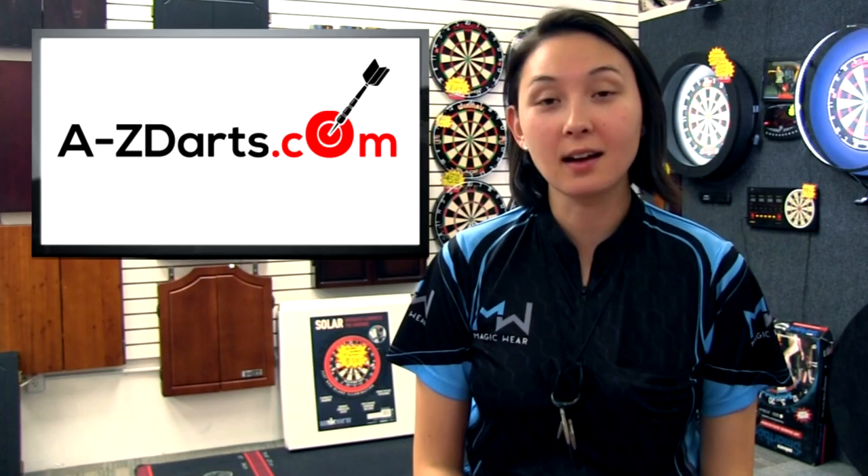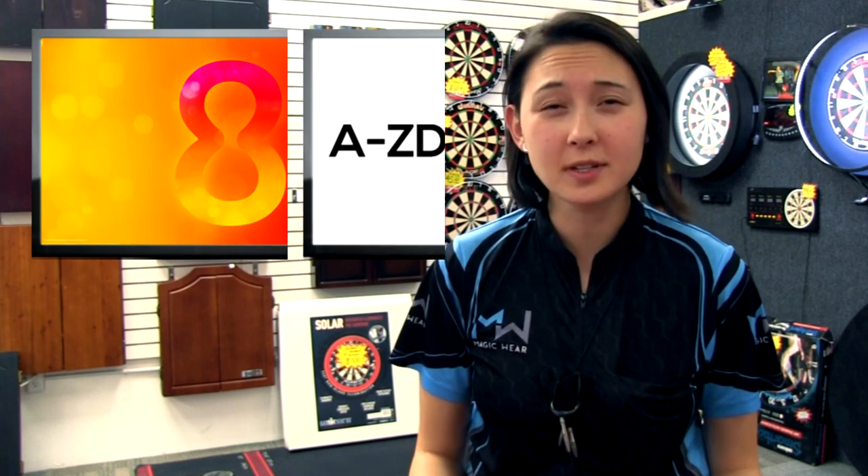Hey everyone, Jen Mounts with A-Z-Darts.com. We're currently faced with an extremely saturated market of molded flight and shaft systems, which makes today very interesting as we do an in-depth review of the 8Flight system.